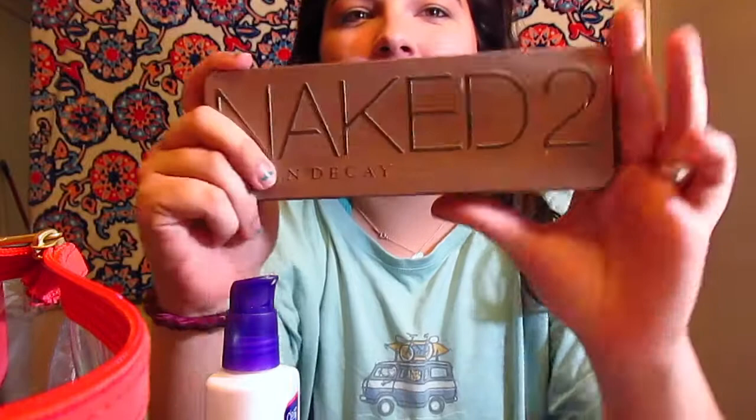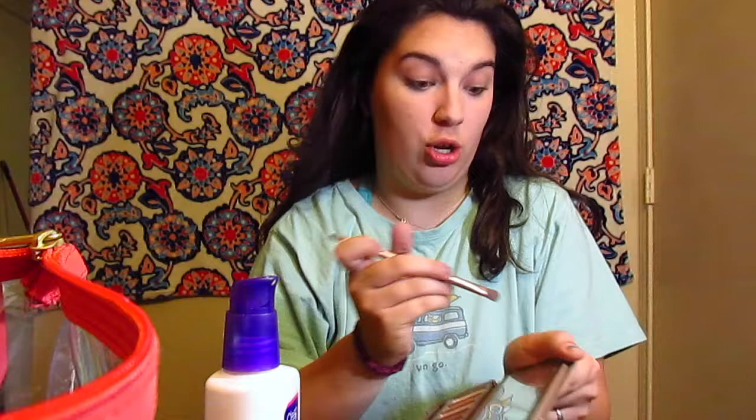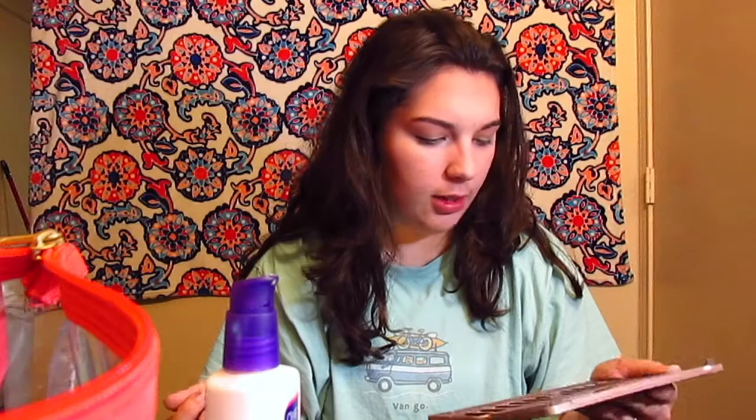Then you get your cool Naked 2 palette out and do some eyeshadow. This is a really exciting part, because if you're me, you don't really know what you're doing with eyeshadow — you just kind of hope it looks decent. You choose whatever color you're feeling today. Today I think I'm feeling Booty Call. You just put it on your eyelid and hope you look decent. Then if you want to get fancy, you get a darker color like Snakebite and put it in the crease and blend it in.